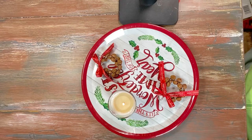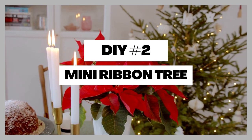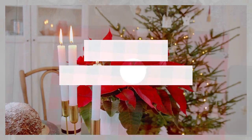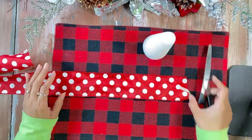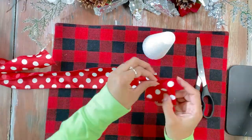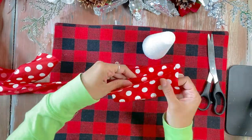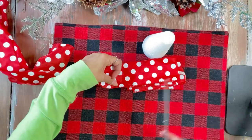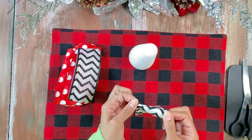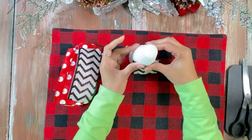DIY number two: we're going to take a foam cone and this beautiful polka dot ribbon. We're going to fold a couple of pieces — you can also see us bringing in a black and white ribbon. We'll cut them and glue them to the cone, just as you can see us doing here in the video.